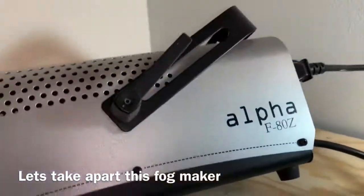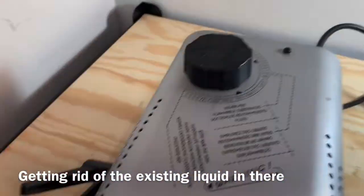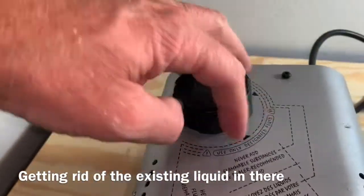Take apart this Alpha F80Z fog maker. This thing no longer works. What I'm gonna do first is dump this liquid out that's in here.